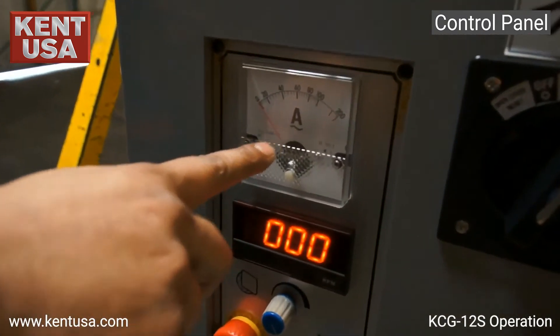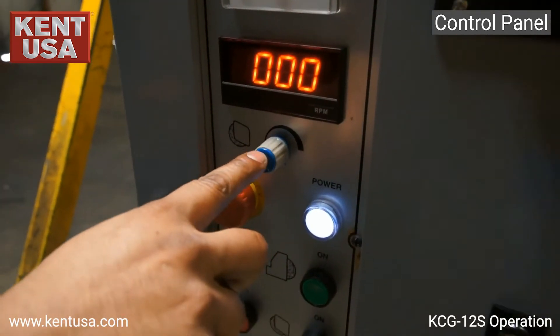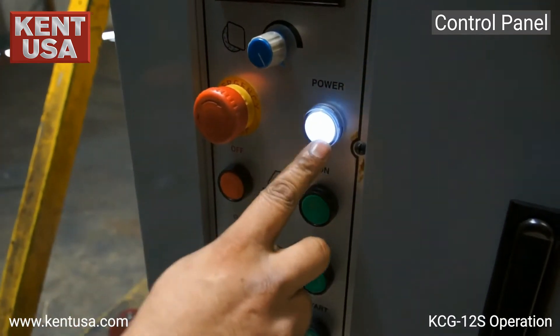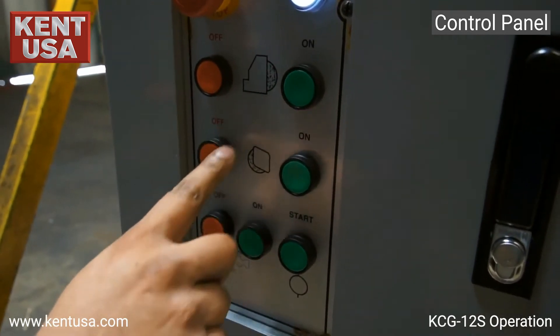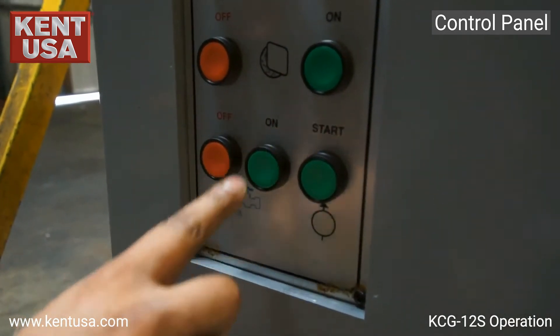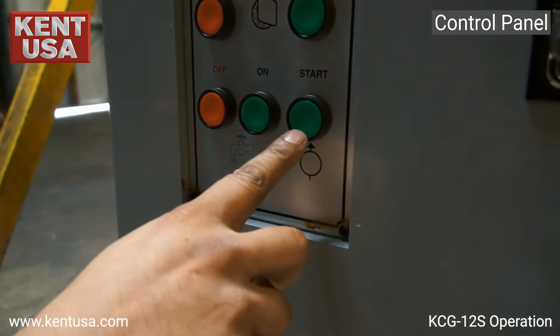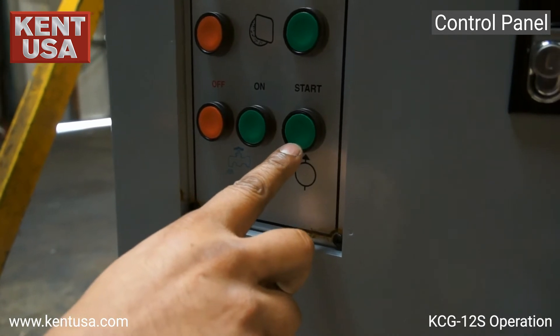We have an amp meter for the grinding wheel, RPM display and adjustment knob for the regulating wheel, emergency stop, power on indicator, off and on for the grinding wheel, off and on for the regulating wheel, off and on for the coolant, and on for the hydraulic pump. The hydraulic pump supplies oil to both spindles and also provides pressure for the dressing units.